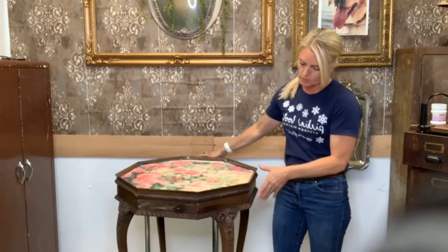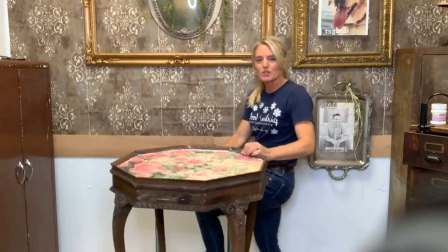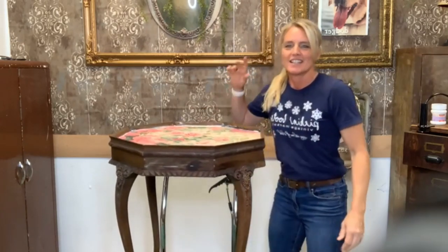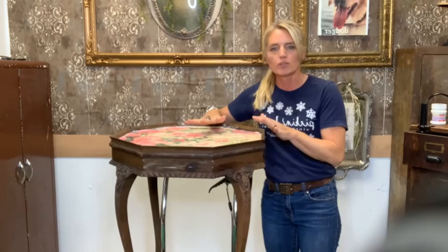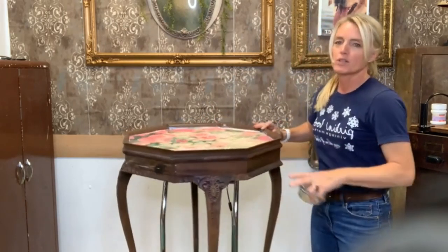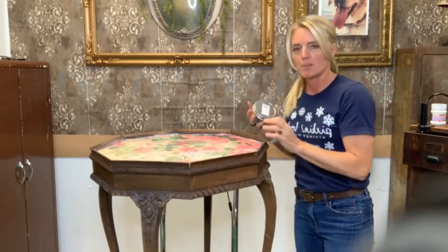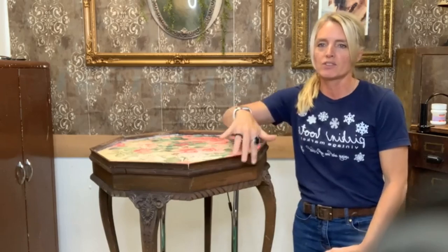While this is drying, I want to show you the wood on this table and how pretty it is. This is just a normal end table — I have it on a lift so I don't have to bend over while I work on it. I really, really love the color of this wood with the paper. They just blend so well together — I'm not going to paint this because it just works too well. I like this dark color.